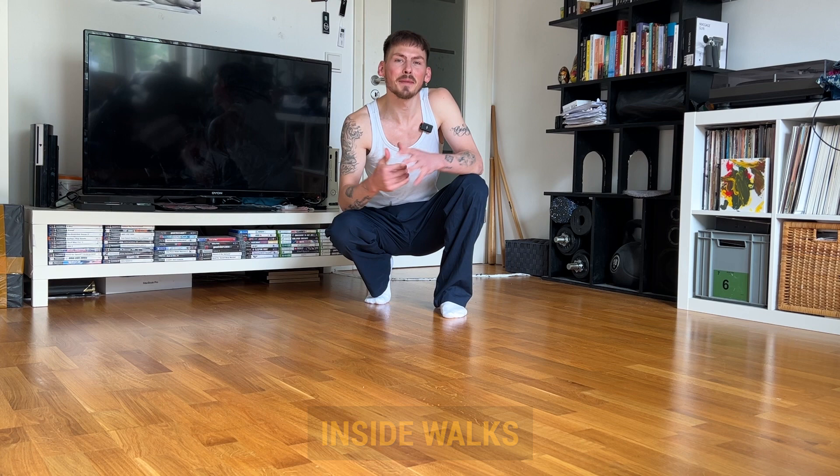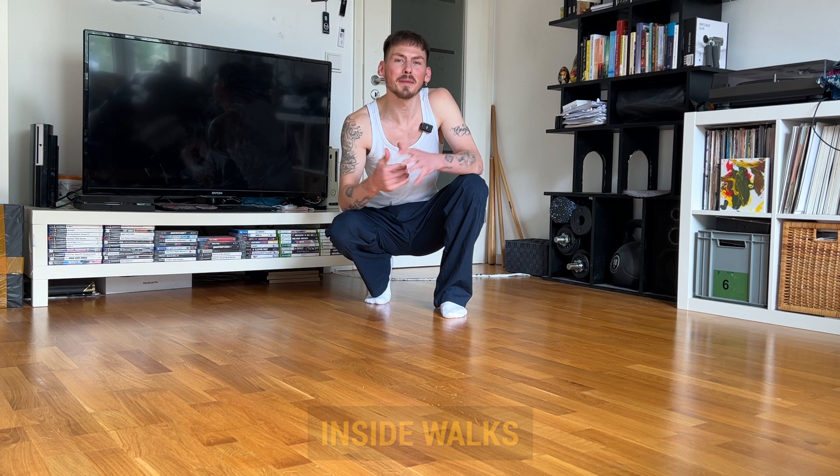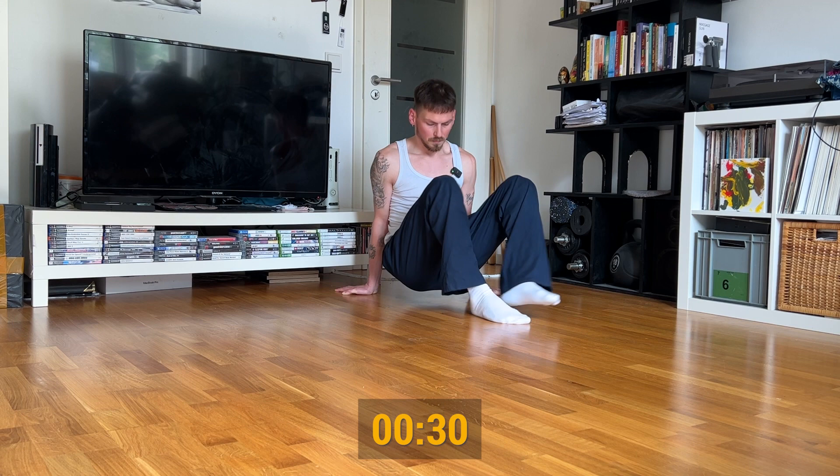The next exercise is called inside walks and has the same starting position as the first one. From the squat position we lean again to the back, but this time we perform an inside walk through our leg and from here we do the same thing to the other side. This movement, like almost every other one in the routine, feels like a chain reaction — one movement triggers the other one.